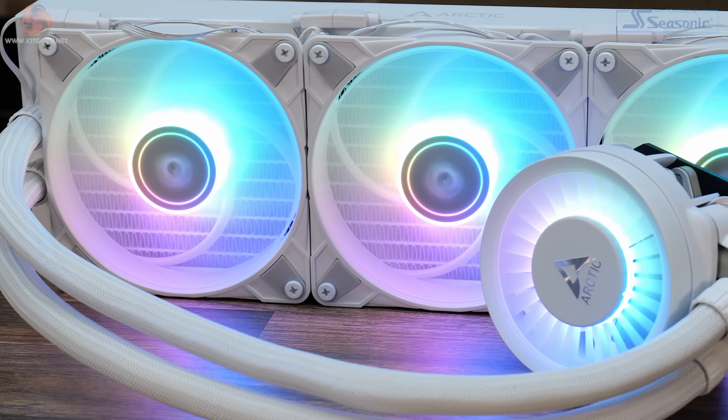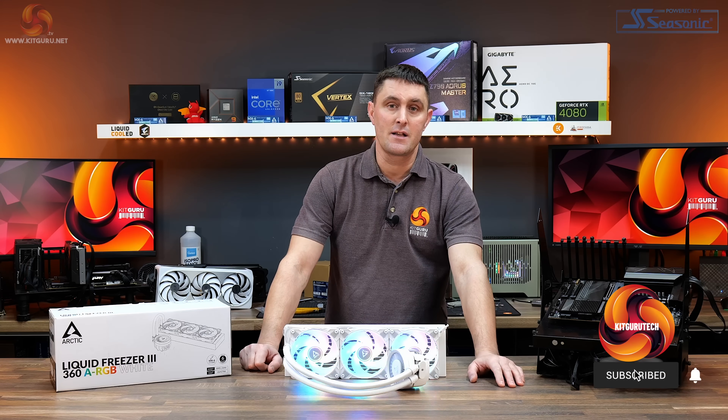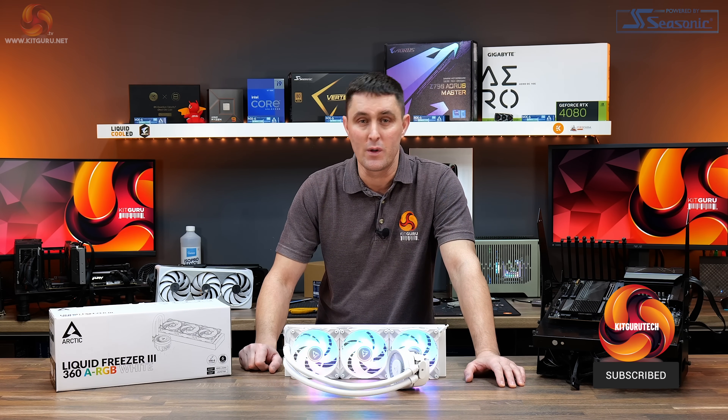In this video we take a look at the Arctic Liquid Freezer 3. We put it to the test on both our AMD and Intel test benches and see what improvements Arctic brings with this new model.